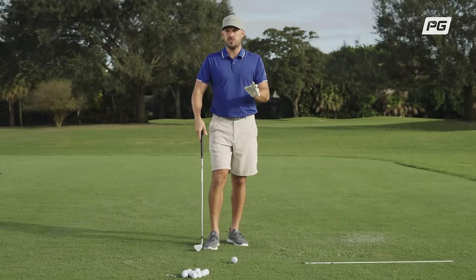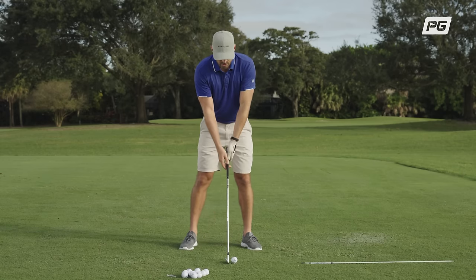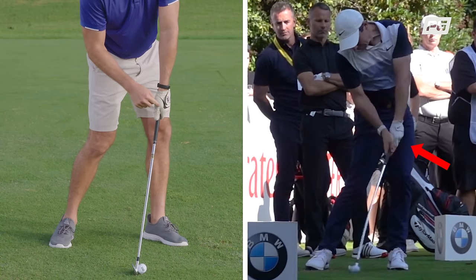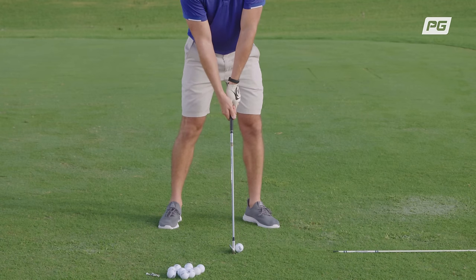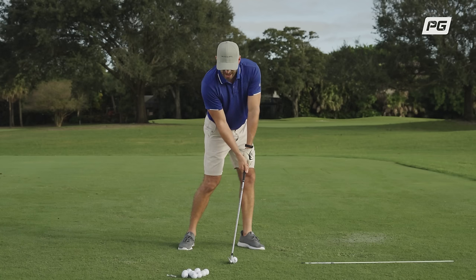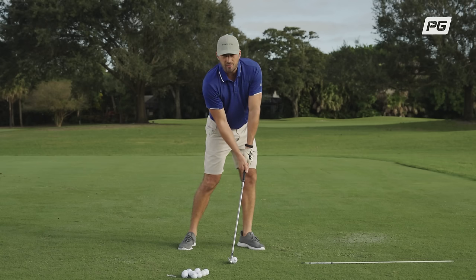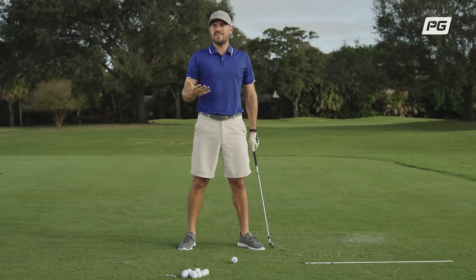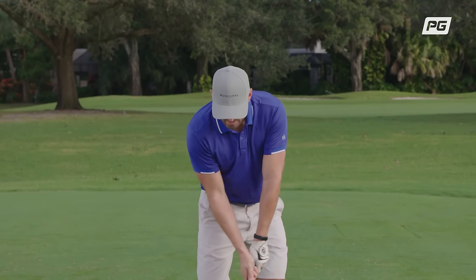First things first when we talk compression. I've got an 8-iron here, and if we look at an 8-iron impact position for myself, a tour pro, or any good ball striker, we're going to see a look that looks something like this. If we look at impact and notice where the hands are and how the shaft is leaning towards the target — notice the difference between setup, where the shaft is slightly leaning towards the target, and impact, where the shaft is leaning more towards the target. Effectively what we're doing is taking loft off to make it like a 7-iron or a 6-iron. That's what compression is. That's when you hit those shots that feel so solid and fly really far — the shots that keep us coming back. Tour pros hit it like that every single time because they're able to get that shaft lean at impact.